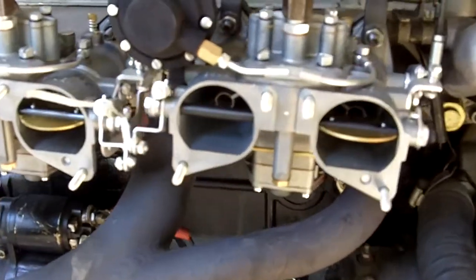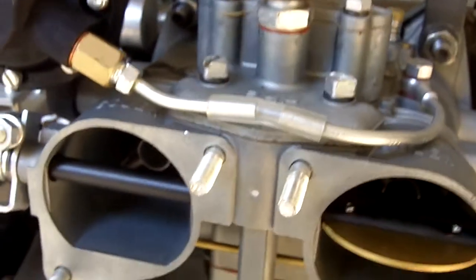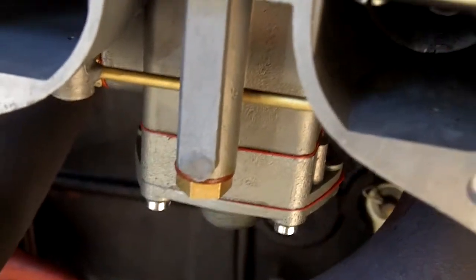Hey Ken at AZ. These are your carburetors. I told you I'd be testing some more and it's a good thing I did too, because this is a tech tip for you and for everybody else.